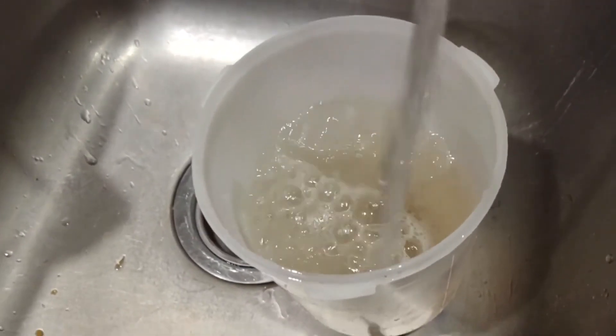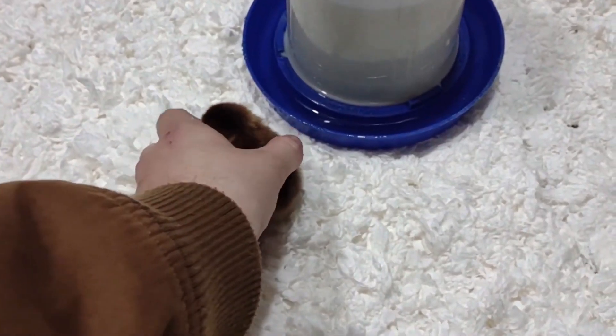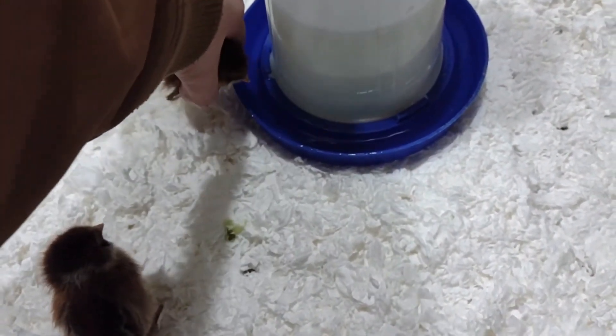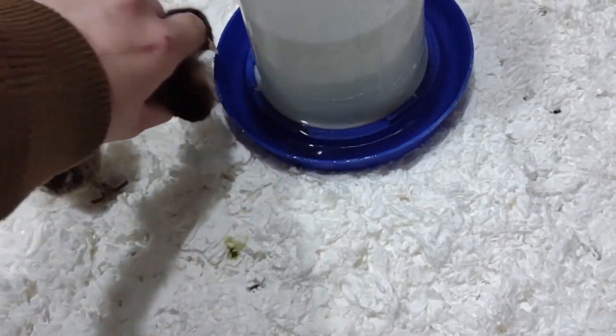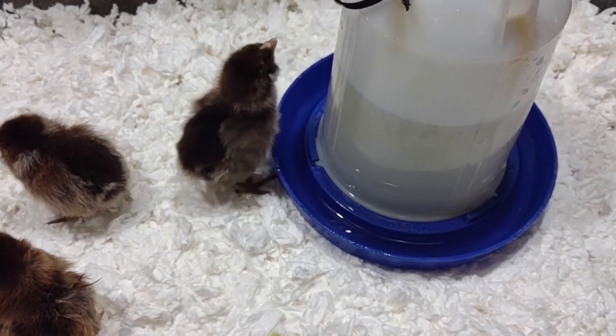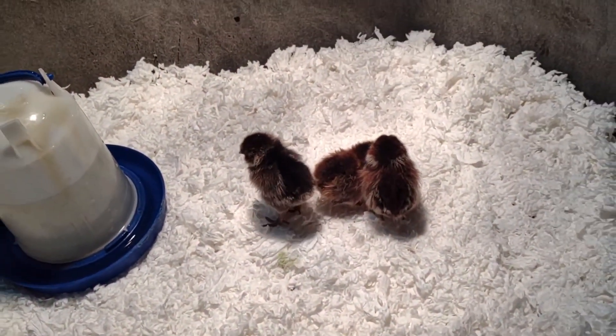Add a splash of apple cider vinegar, a little bit of honey, a clove of garlic — crush it up and toss it in there, and now it's ready. Take each little baby chick and just dip their beak in the water, just a little bit. There we go — now she knows where the water is.